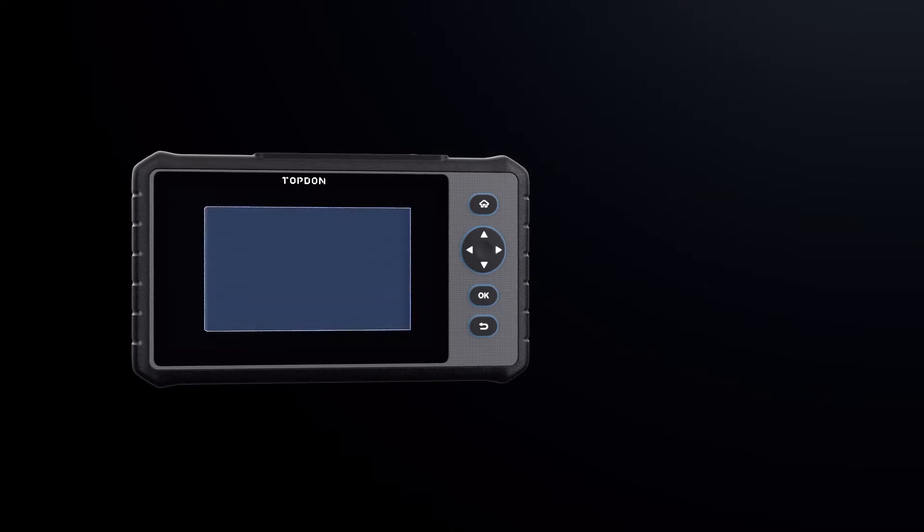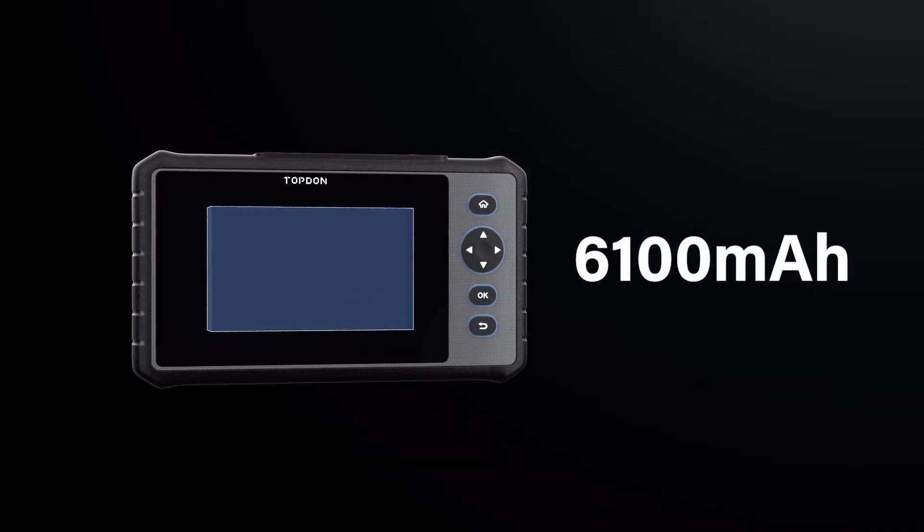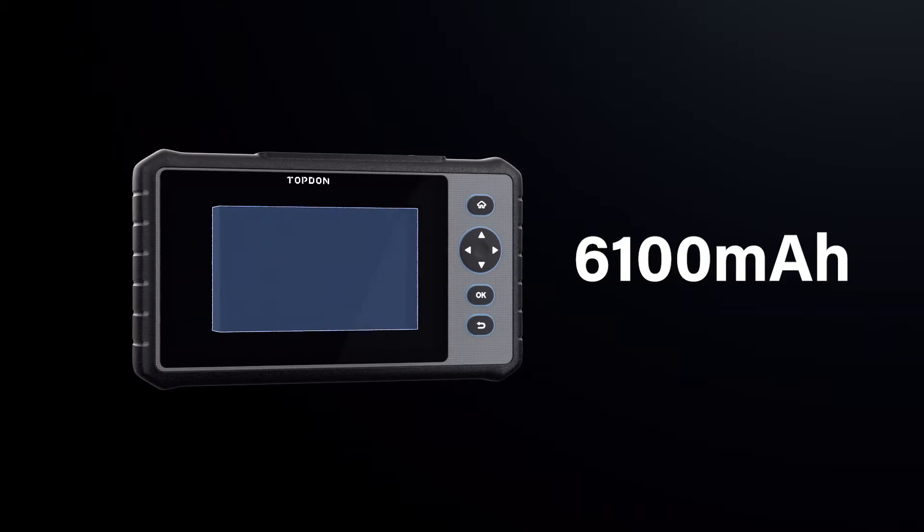Operate your extensive vehicle coverage for a full workday with the 6100 milliamp hour lithium polymer battery that guarantees eight hours of continuous use.